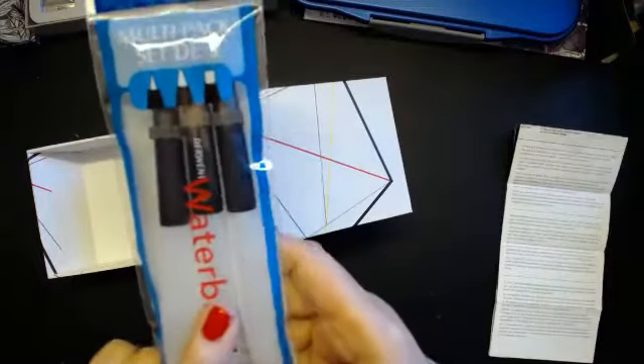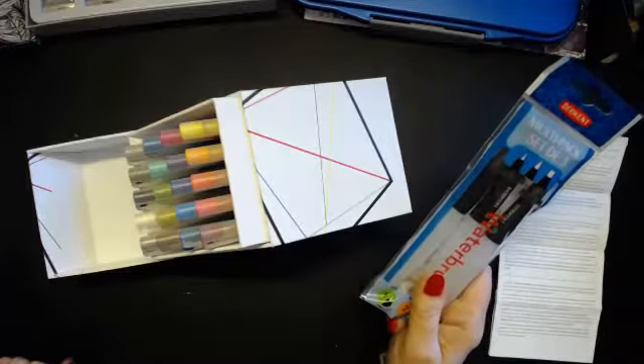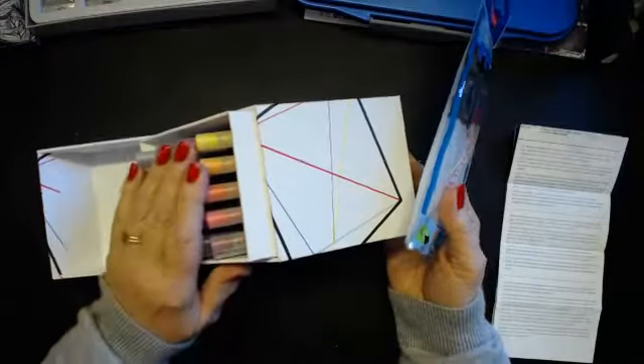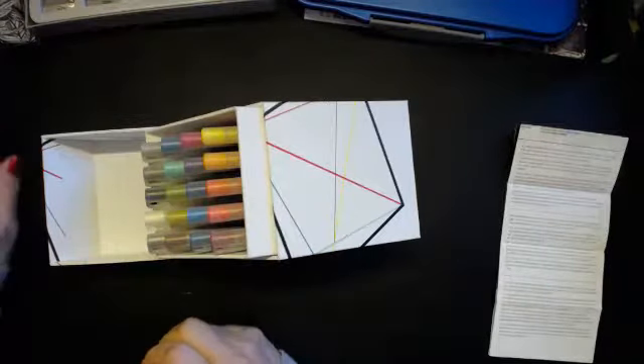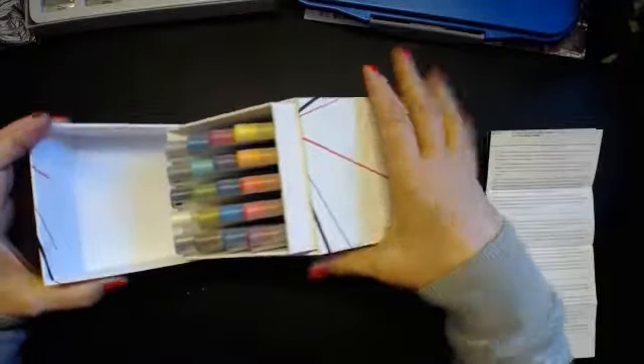I also bought some Derwent water brushes because I like water brushes. They're very easy to use, but when you're using them on a colour book they can be a bit wet. These are the driest ones I've found — the number one is the driest — so it means I'm not going to make a mess of my colour books with having lots of water pulling out.